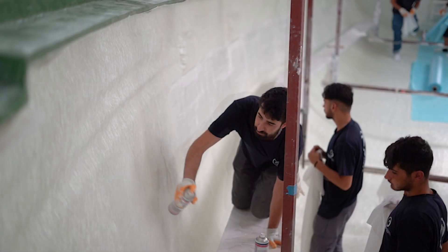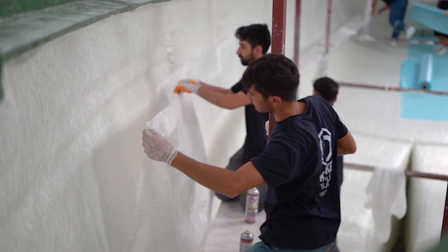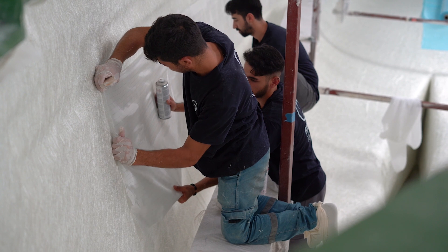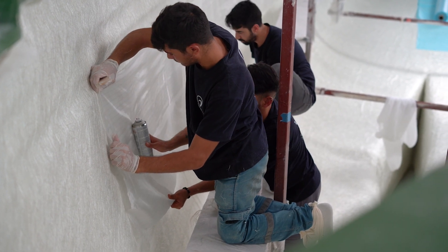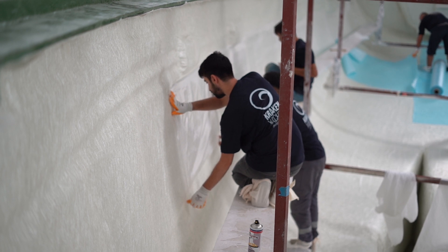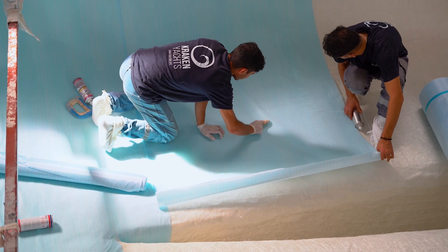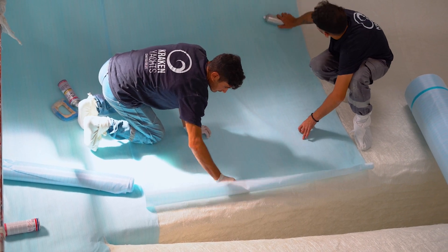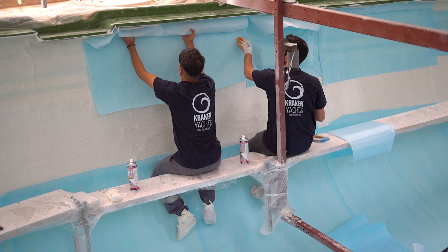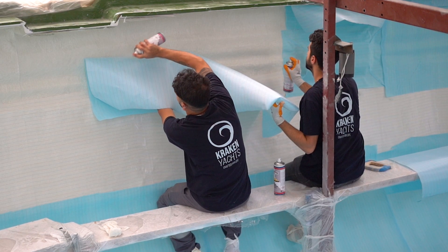At the outset of this video we witnessed the meticulous application of peel ply and flow mesh, essential consumables in the infusion process. Peel ply ensures a clean and abrasive surface post infusion, reducing the time required for subsequent surface preparation. Simultaneously, the flow mesh facilitates the smooth passage of air out of the laminate, aiding the resin flow into the structure.